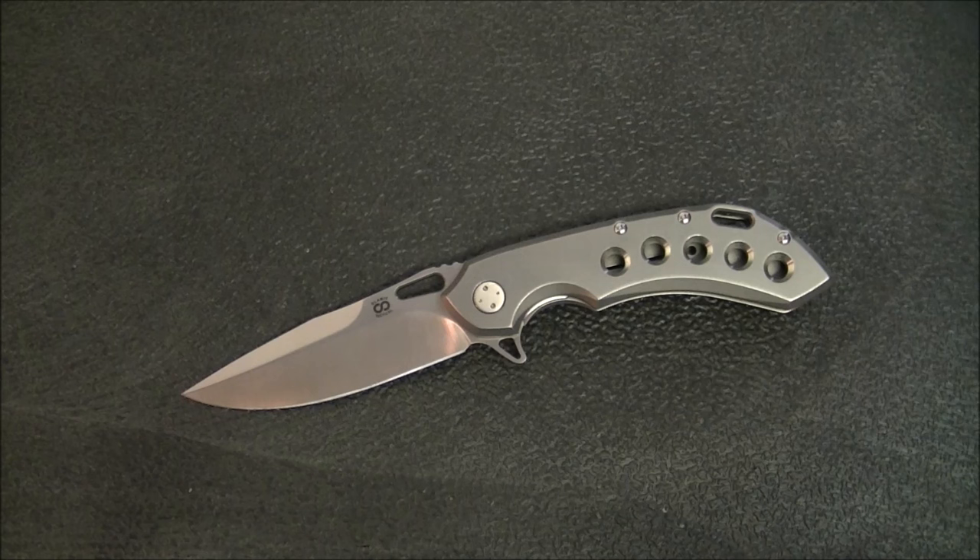Hey YouTube, how's it going? Kevin Clear here with a knife video. Today we have a very cool, very popular Olemic Wayfarer 24/7. This knife is a mid-tech version of the custom Olemic Wayfarer. There are actually three versions: the custom Wayfarer, the Wayfarer Compact, and this mid-tech, which is the most affordable.